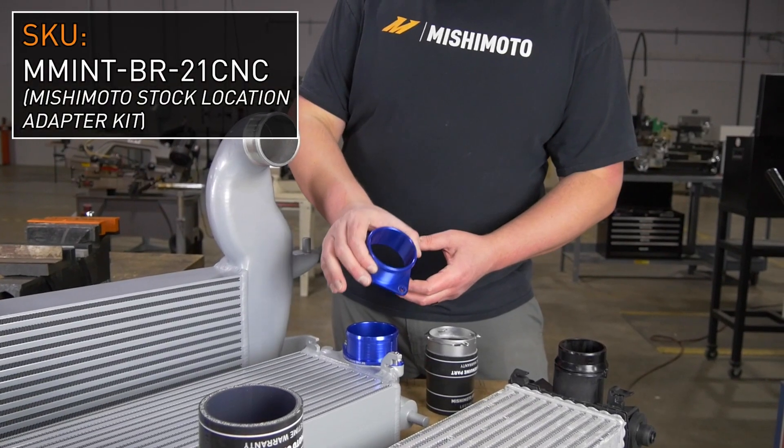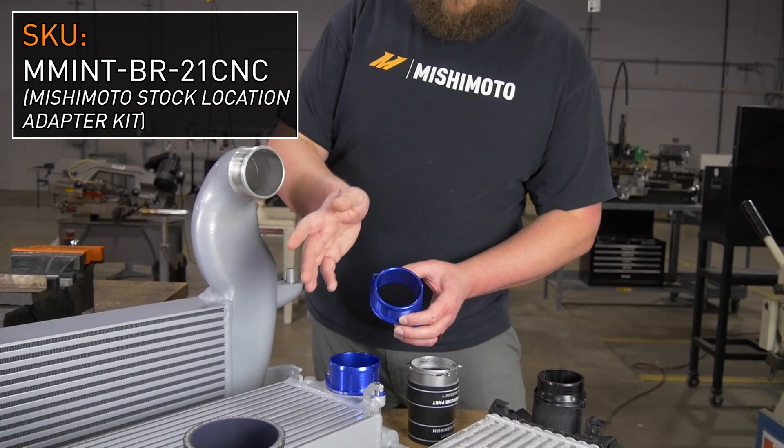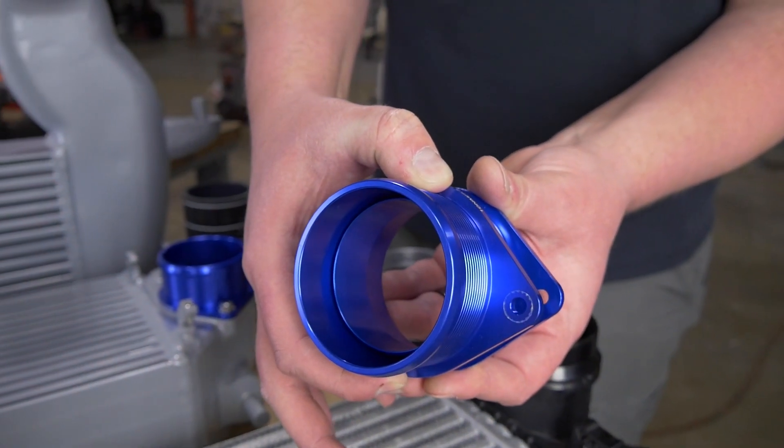The Mishimoto adapters for the piping kits have a 70 millimeter ID, compared to the stock location quick disconnect components, which are a 63 millimeter ID.